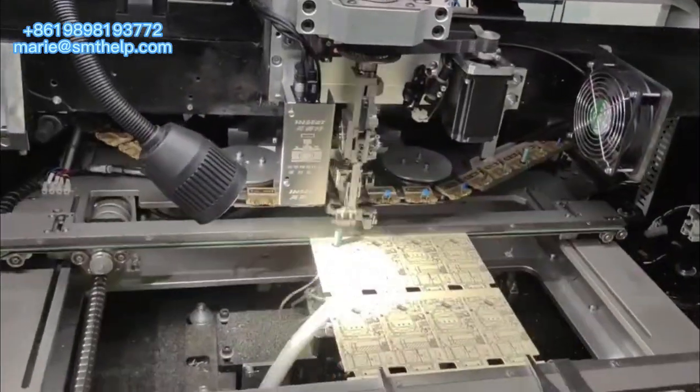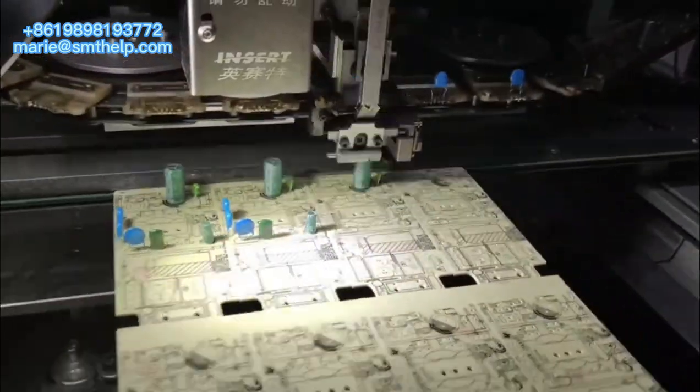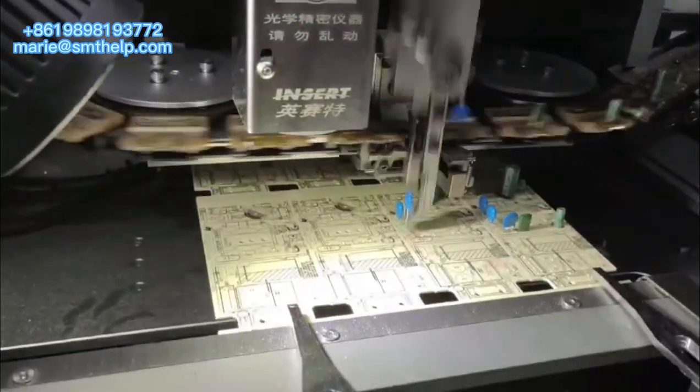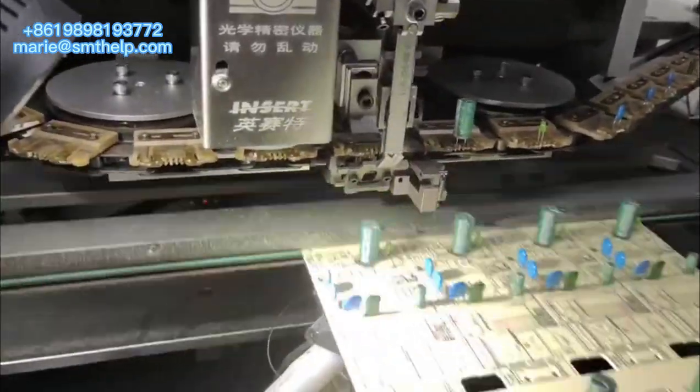The S3010A brings a new level of productivity to radial component sequencing and insertion, offering consistently high throughput regardless of component type. It has high real throughput of 12,000 cph and world-class reliability at 1,000 ppm.